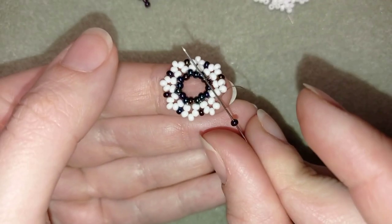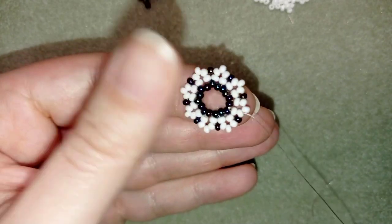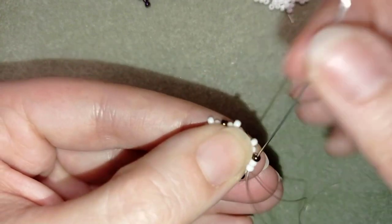Here I am where I'm adding my last bead from this row. Now in my next step, I'm going through these two white beads and through the following dark bead.